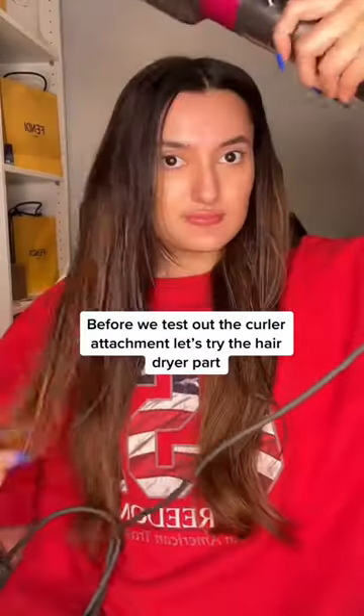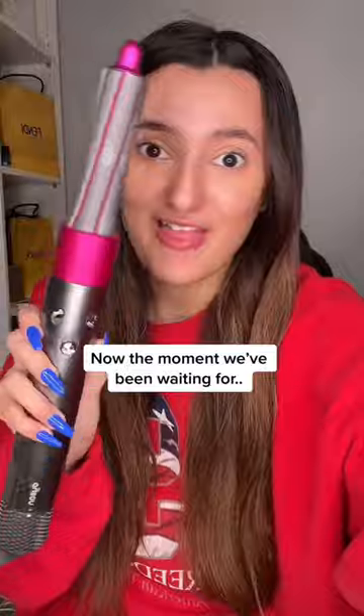Starting off with the hairdryer. Now the moment we've all been waiting for — the curling one.